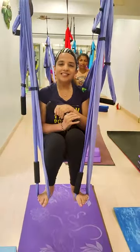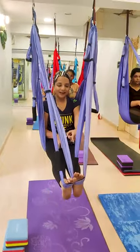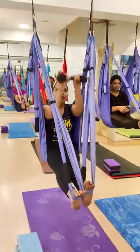One dumbbell exercise with hammock. First, keep your legs straight and keep the leg in the hammock. Now stretch your hands.